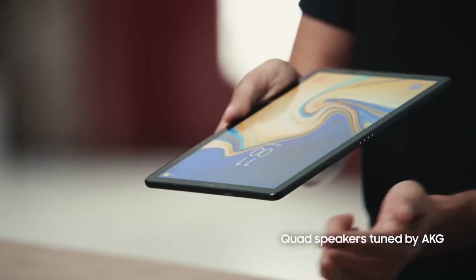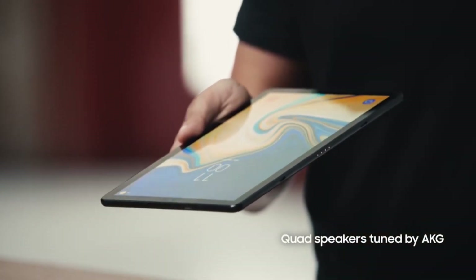Picture is only half the entertainment experience. To ensure you also get the best audio, the Tab S4 has four powerful speakers. These quad speakers are tuned by AKG. Combine that with Tab S4's Dolby Atmos surround sound and you have an audio experience that puts you right in the middle of the action.